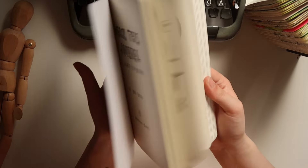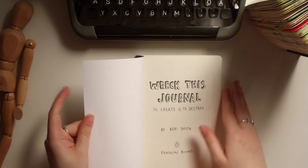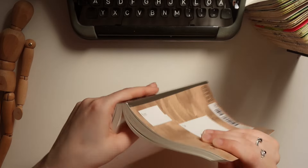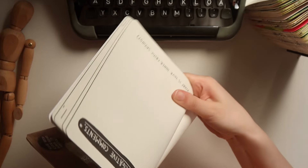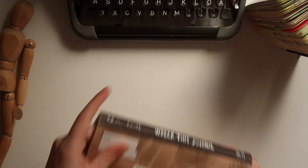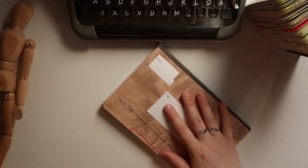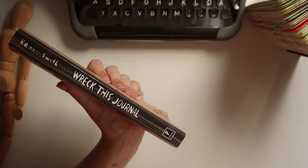Let's dive in and do the first one. The instructions say: write your name, add your numbers here, crack this spine. So let's start with that so the book lays a little flatter. It always breaks my heart to break a spine — that's one thing I absolutely hate about my normal notebooks. You'll always see me protect the spine as much as humanly possible. So that's what makes it kind of fun to do with this one — you do stuff that you normally wouldn't do.